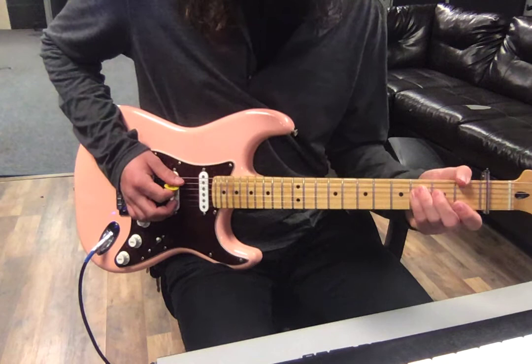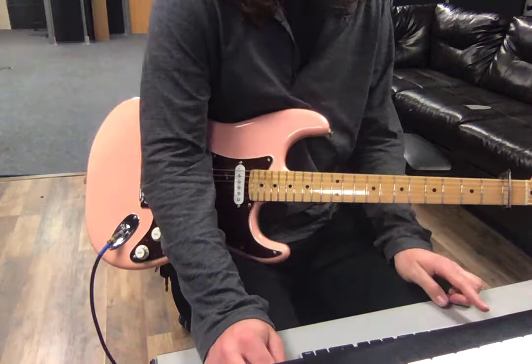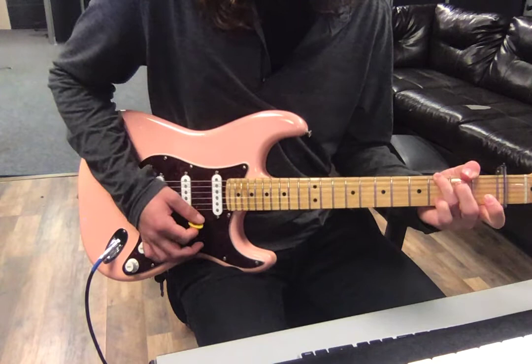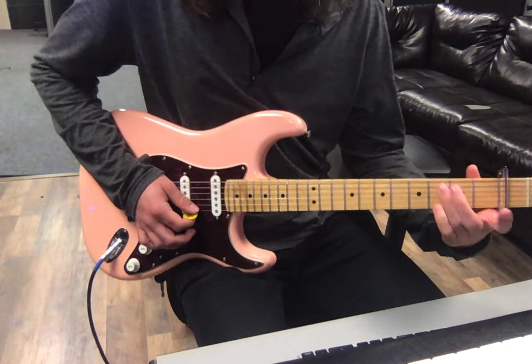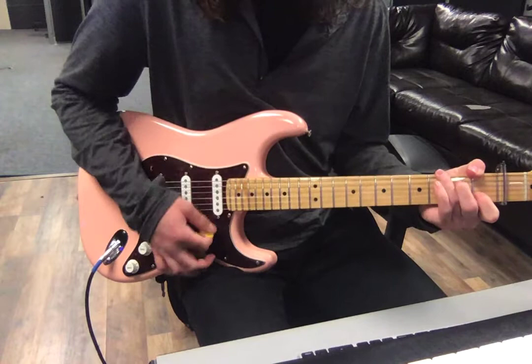It's C, F, open G string, first fret of the B string, open E string — a real nice open kind of sound. And then the G that we'll play is literally just the G note on the bottom E string. You can either play that or mute it. It's not suspended though.